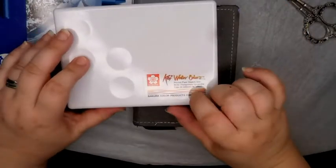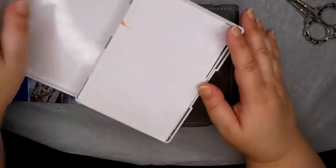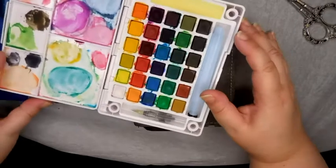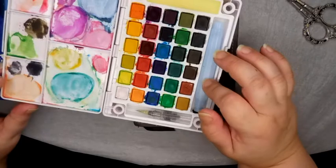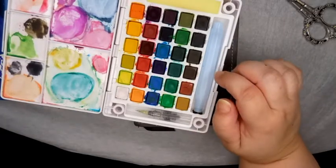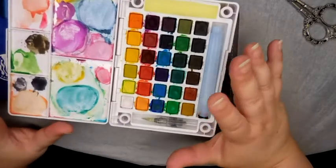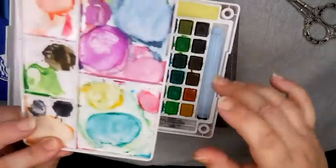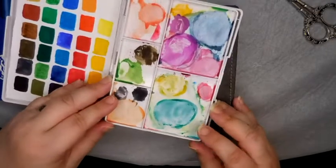When I first started out I used the Koi watercolours. I've got this set and it served me really, really well. This was the first time I was really using these and I really enjoyed them. They're not the most amazing quality but they did really well. I really enjoyed them, as the dirty palette will prove.